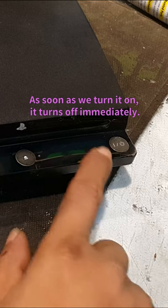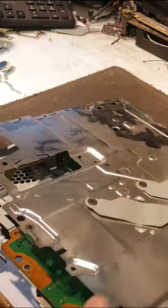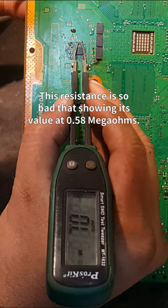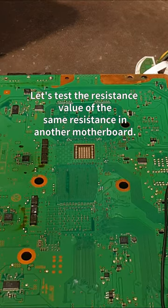As soon as we turn it on, it turns off immediately. Now it will have to be opened further — this resistance is so bad, showing its value at 0.58 mega ohms.